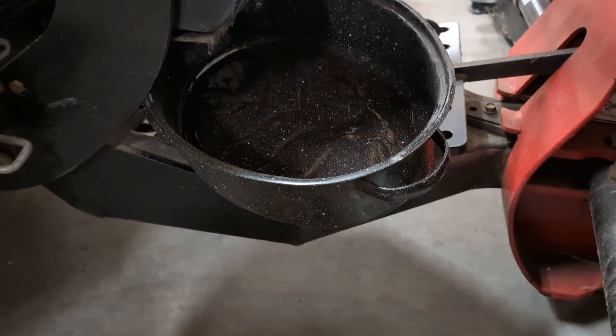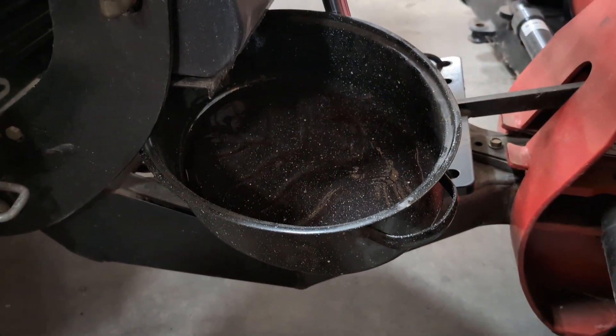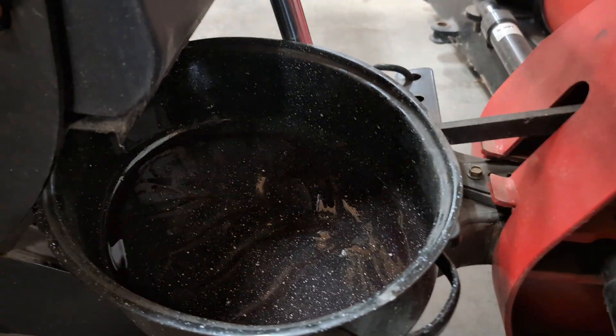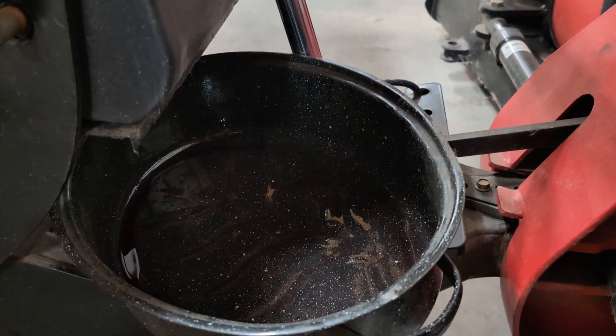So I get it loose. I place my drain pan over the A-frame and the springs. Then I finish it off with my hand, pull the plug out, let the oil drain into the pan. I've already drained the oil, so I'm not going to show you the oil coming out.